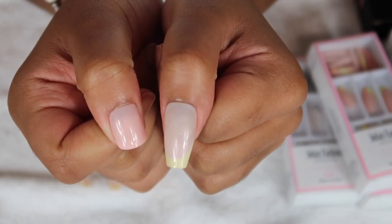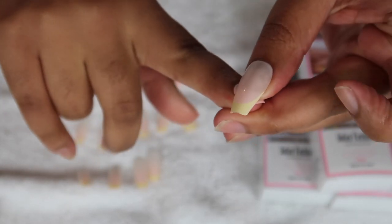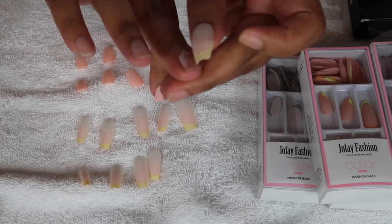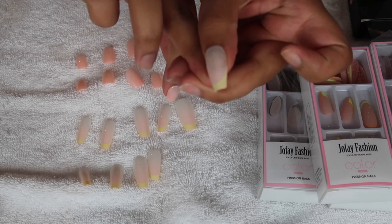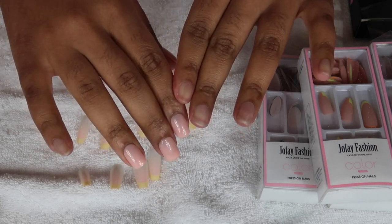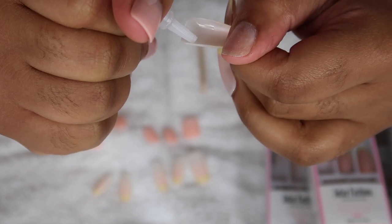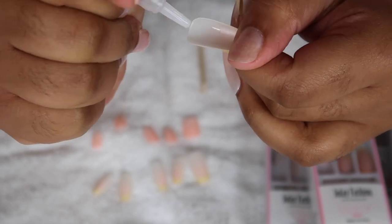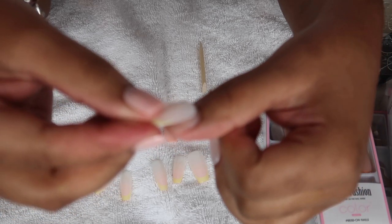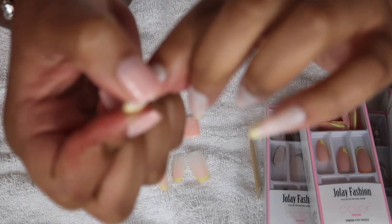Here I'm showing you the difference between the natural short cute length versus the long length. I finished all my nails out in both styles so I could decide which one to go with. After repeating the process with the gel adhesive and seeing the comparisons, I decided to glue down the long length. I loved the subtle look of the nude color versus the yellow French tip — it's something different, and I just think they're so cute.